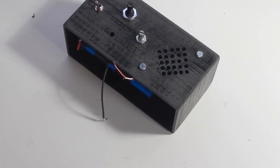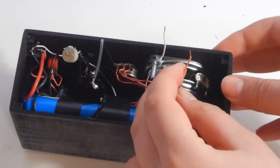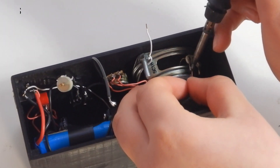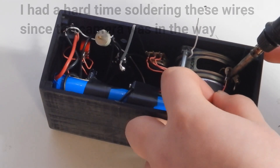Then I soldered the variable capacitor to the radio circuit. I soldered the amplifier to the speaker, connected the radio circuit to the antenna, and glued it to the case.